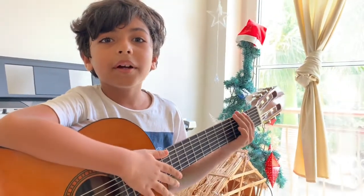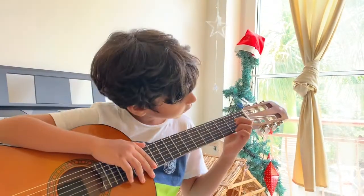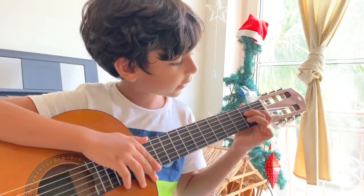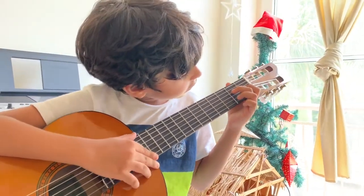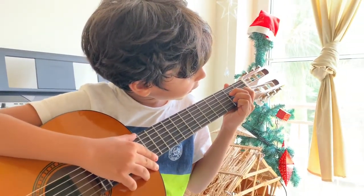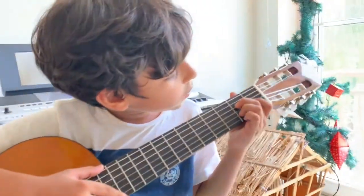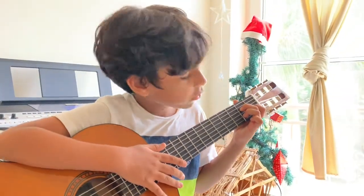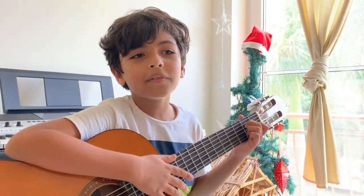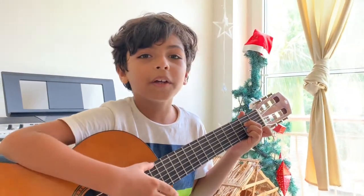Now I am going to teach you the D7. So 2nd fret 2nd and 4th string, and on the 1st fret the 3rd string. And you can switch easily from D7 to A7 — just remove one finger.